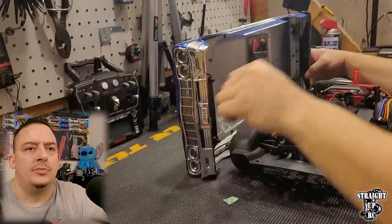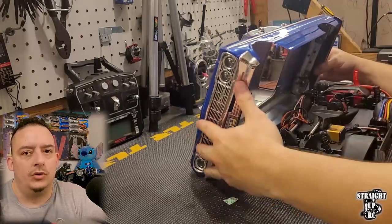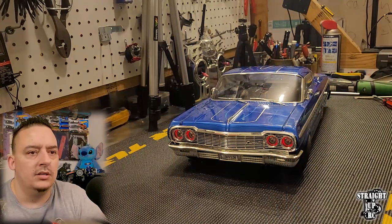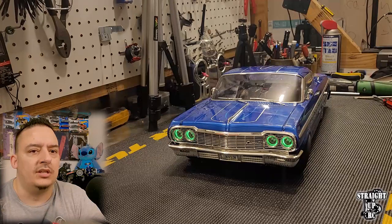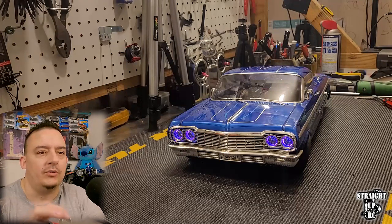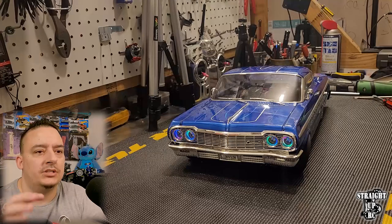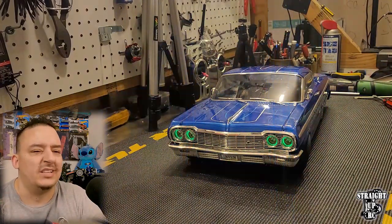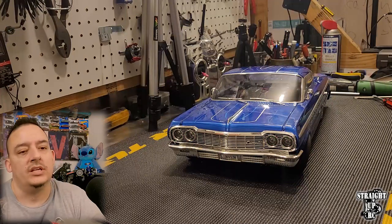Now we're going to make sure the body fits as it should and do a full functioning light test. The very first light color you're going to see is just the solid white. Every time you hit the switch thereafter, it's going to change the colors. There's also an RGB rainbow effect, a flashing changing color, a strobe mode, and the last color is like a teal or aqua color. Then it turns off.